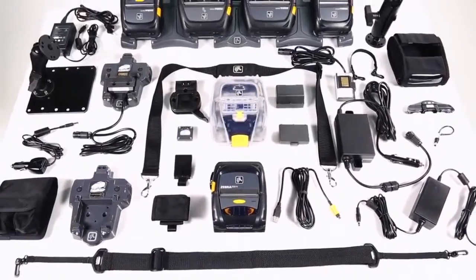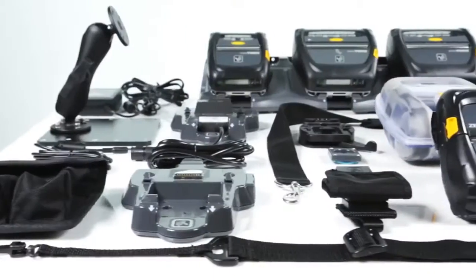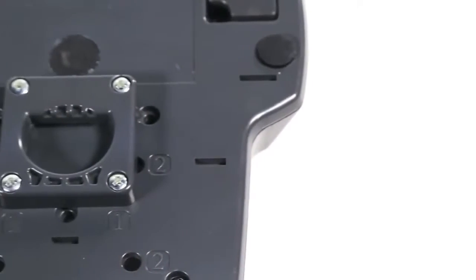ZQ500 series printers come with a range of competitively priced accessories and features that help transform any space into a productive mobile workspace.